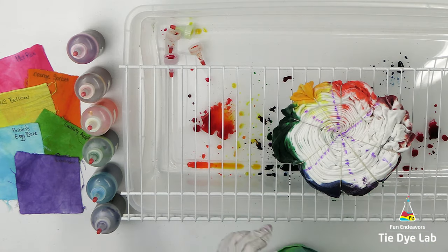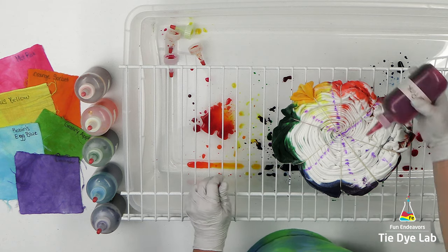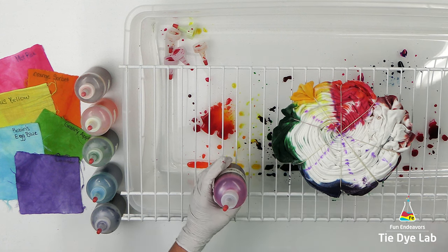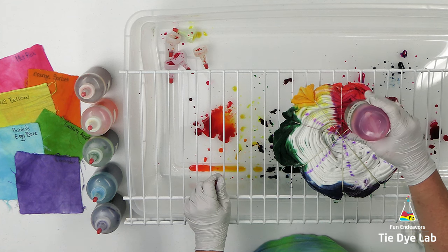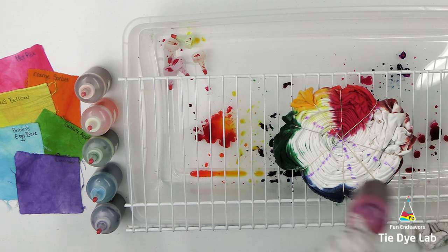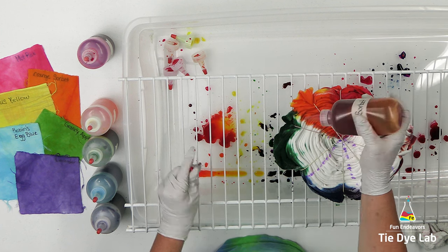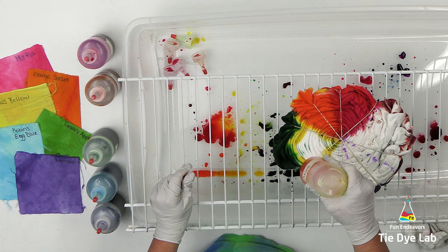I'm going to turn the shirt over and on the back side I'm going to use Dharma's Spring Pastel Rainbow color set. This set consists of hot pink, orange sorbet, citrus yellow, granny apple, robin's egg blue, and lavender. I'm going to make this shirt an offset, so I'm going to shift the colors one section. Instead of placing the hot pink — which is the red in this color palette — over the top of the fire red from the other side, I'm going to place it over the top of the orange color. That will put the orange over the top of the yellow and the yellow over the top of the green. It's important to remember when you turn the shirt over: if you applied your colors going right, when you turn the shirt over you're going to have to apply your colors going left, otherwise they're going to be reversed. I'm trying not to oversaturate this side either — I only want the dye to go about halfway through the shirt.